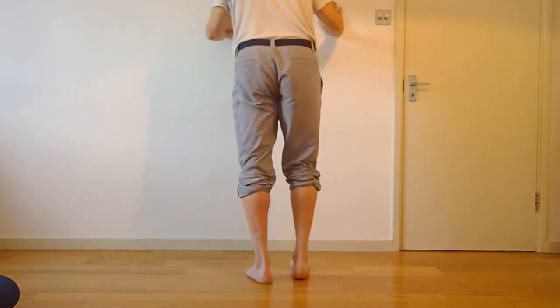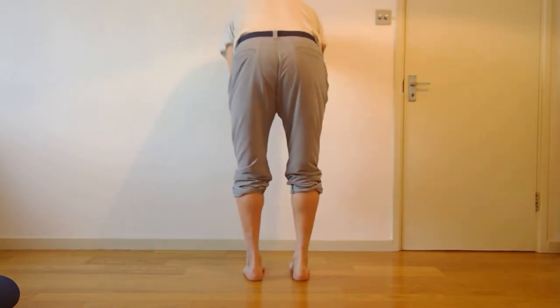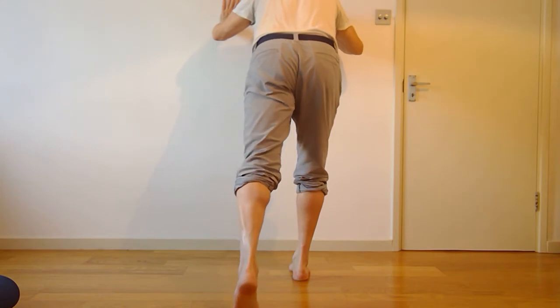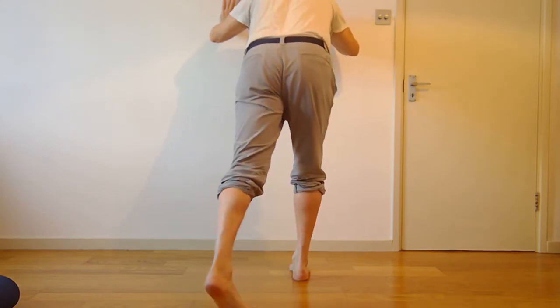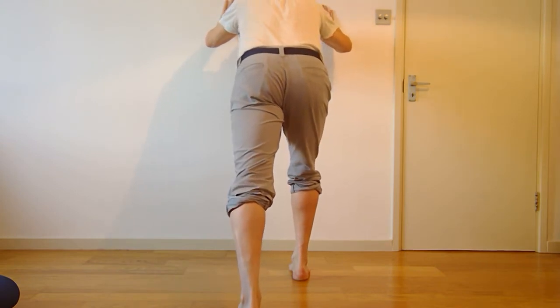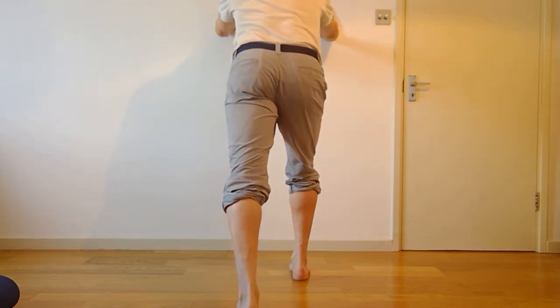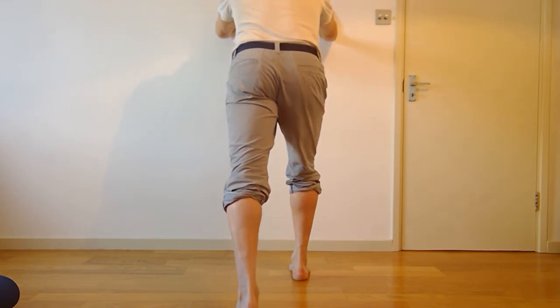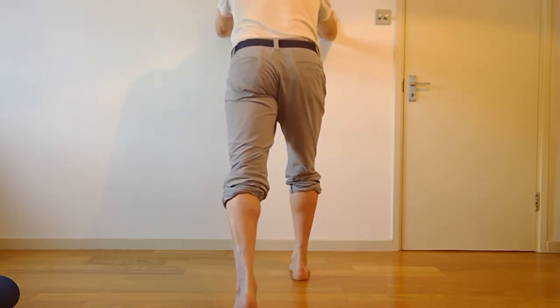I'm going to go to the other side. So I'm setting up my nice parallel railway lines. As I step back, I'm still on that parallel railway line — I don't want the heel falling in or out. The front foot needs to be organised. Lower the heel down slowly and bring it back up. As I do this work, I'm also getting some stability going through my shoulder girdle.